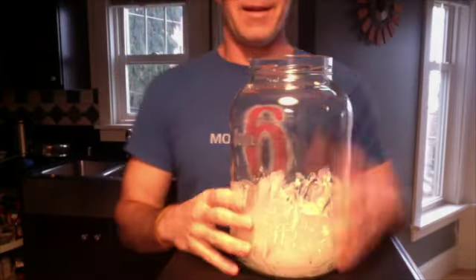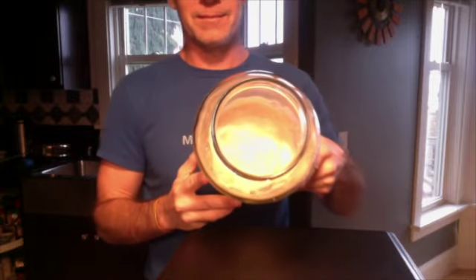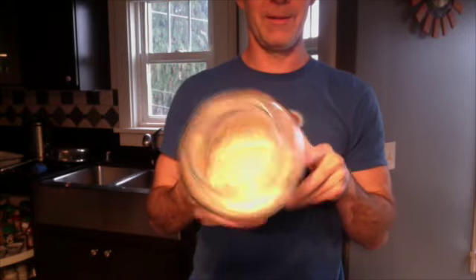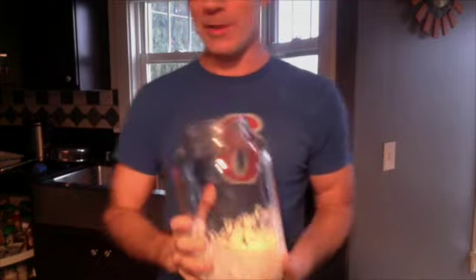Stir it up so it looks like this. You can't really tell but it looks like wallpaper paste. Now I'm gonna put a towel on top of it and let it sit on the counter until tomorrow.